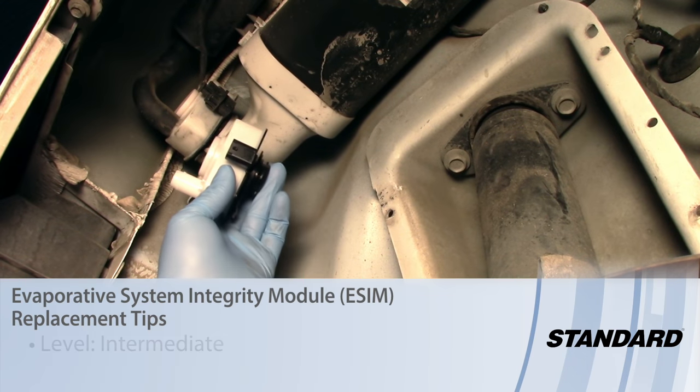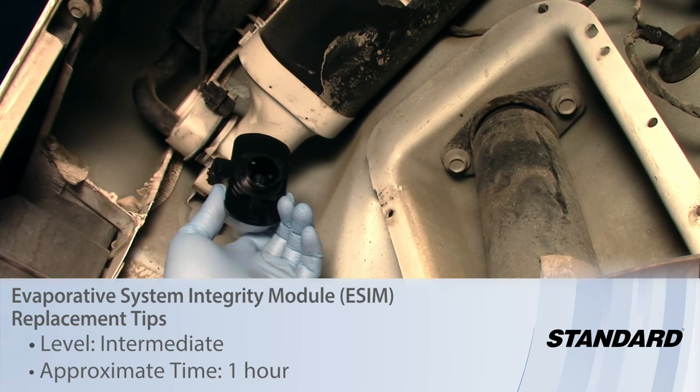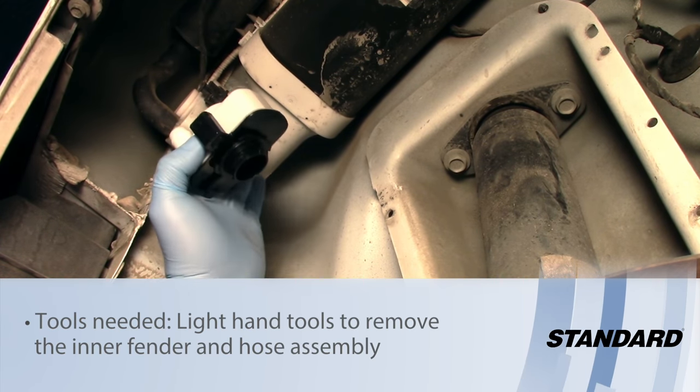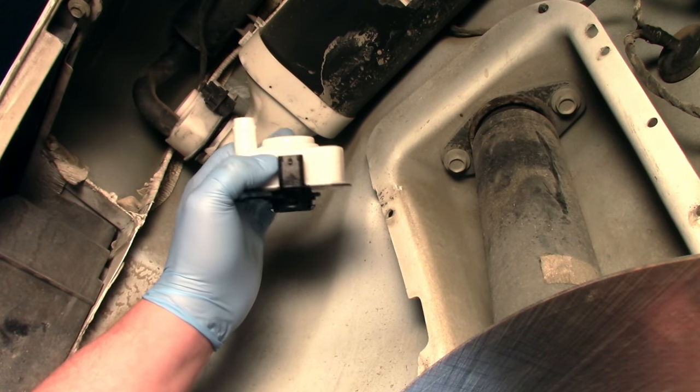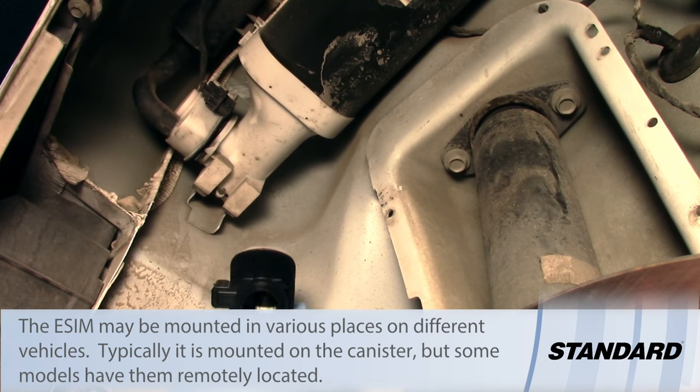Let's take a look at the process involved with replacing the ESIM, Evaporative System Integrity Monitor, on a Chrysler product. Today I'm working on a Dodge Charger. We're in the passenger side rear of the vehicle, or the right rear of the vehicle.